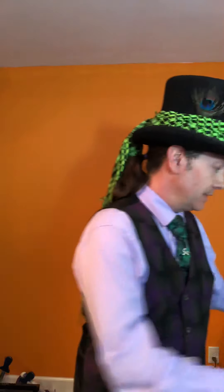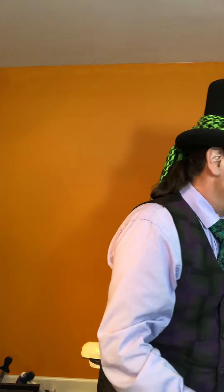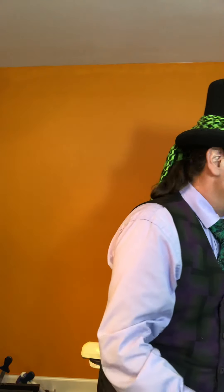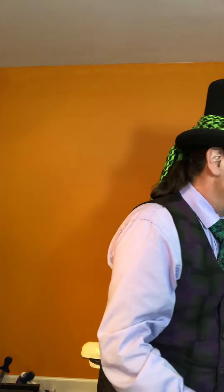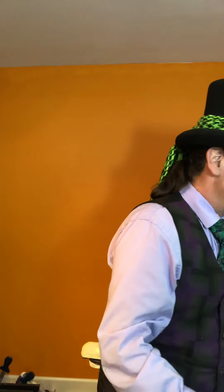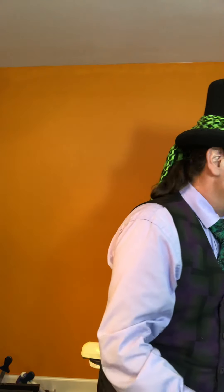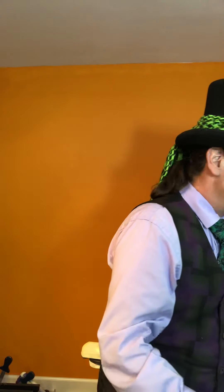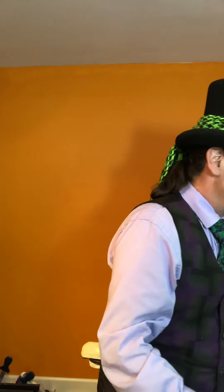Rearrange the wheels, make sure they're all looking like that. Now what I like to do with the ends — I twist them in. You can just twist one in if you want, like so, or you can do both. There we go — a really quick car!